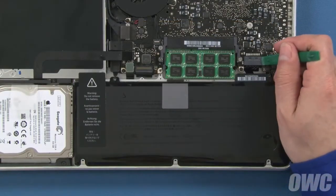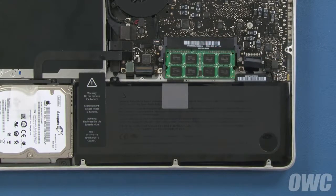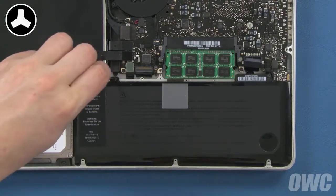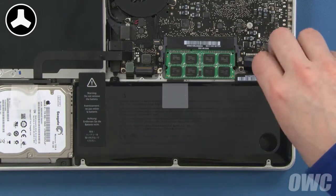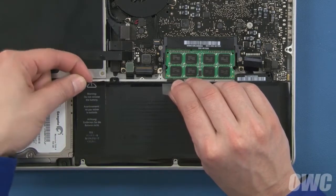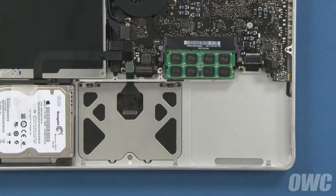Detach the battery connector by lifting up on the sides using either your fingernails or a nylon tool. Once the connector is detached, we'll need to remove these two tri-lobe screws that hold the battery in place. Finally, peel back the label on the left so it's no longer attached to the frame of the MacBook Pro. You should now be able to use the plastic tab to lift the battery up, out from under the tabs, and lift it out of the MacBook Pro.